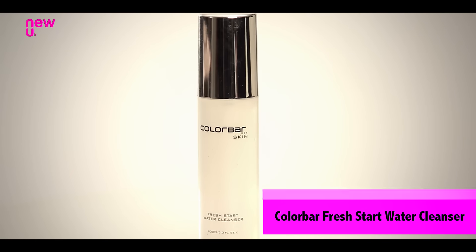Start off by using the Colourbar Fresh Start Water Cleanser. This will make sure there is no trace of last night's makeup as well as keep your skin hydrated throughout the day.